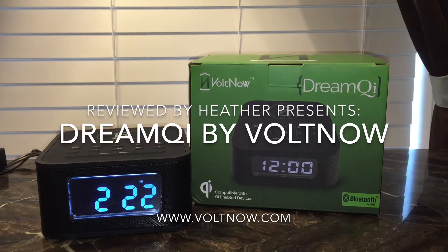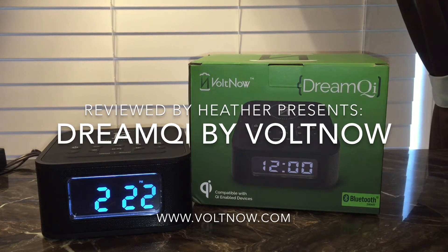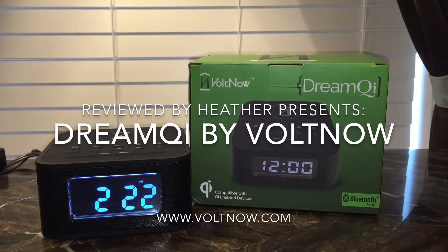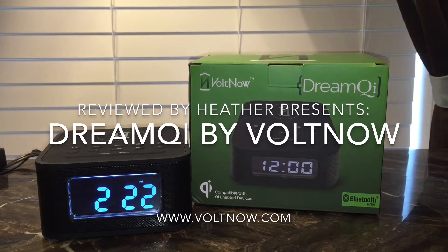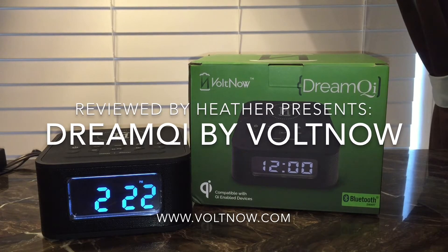Hi, Heather here. I wanted to do a video review of my Dream Qi alarm clock. I've been using it for a couple weeks now. I bought it on Amazon.com. It's by a company named Volt Now.